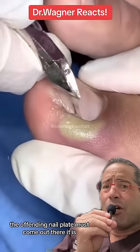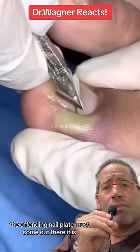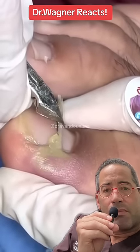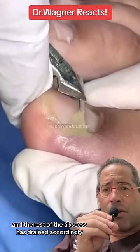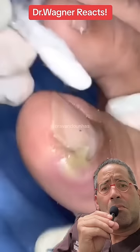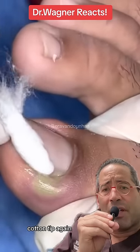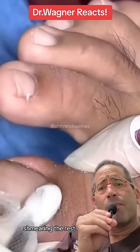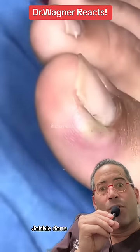The offending nail plate must come out. There it is. And the rest of the abscess has drained accordingly. Cotton tip again, smearing the rest. Job all done.